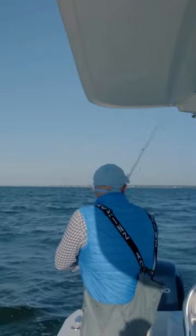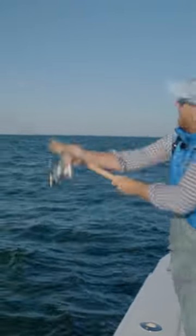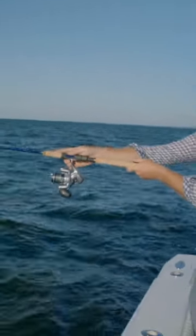I got this peanut bunker jig on a little ways from the school and got the range with this extra lead. I'm going to fire that out with my 20-pound braid. It's a peanut bunker jig right in it.